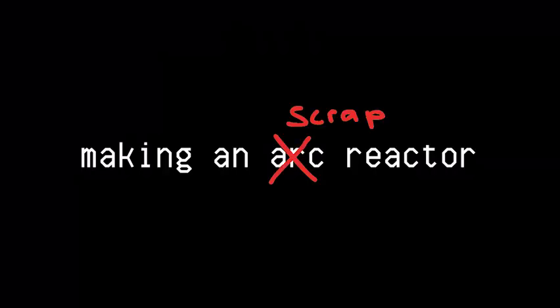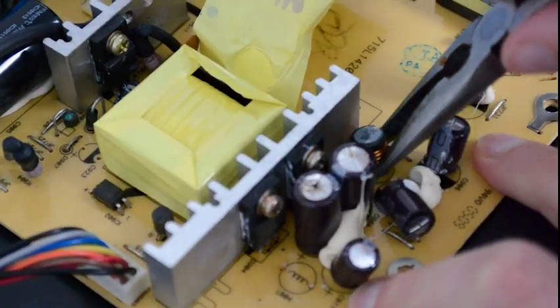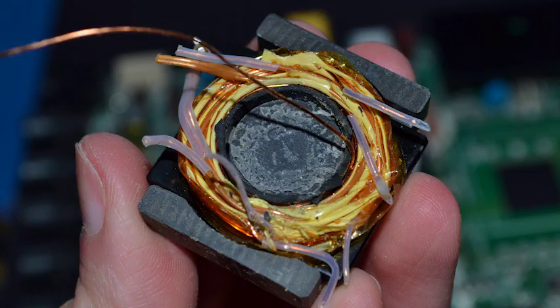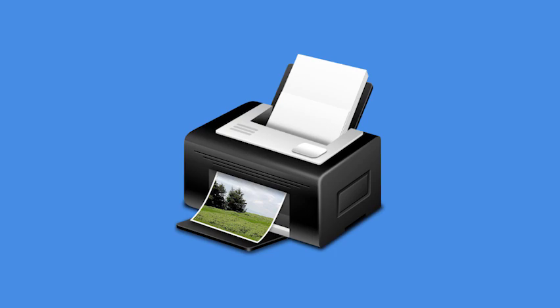Or, well, the scrap reactor. Since I have a lot of random scrap material from taking things apart, I figured, why not challenge myself to repurpose some of these materials rather than just 3D printing it. I salvaged copper wire from filter coils and mini-transformers off circuit boards I removed from an old TV and 2D printer.